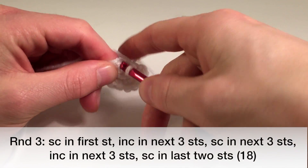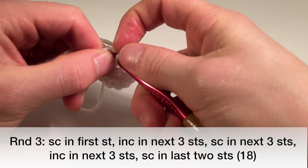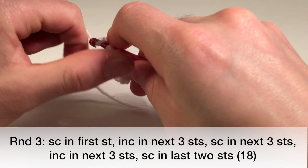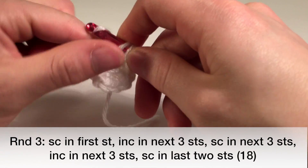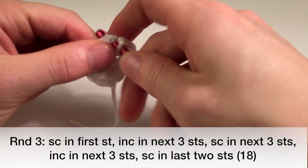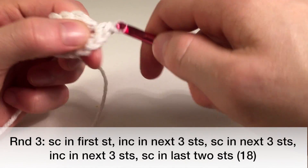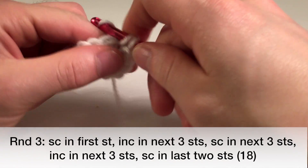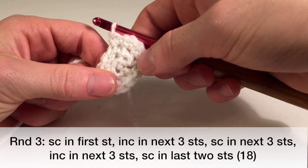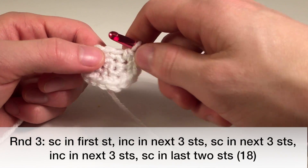So now we're going to do one single crochet in the next, and then two single crochets — basically another word for that is an increase. So we're going to increase in the next three stitches: one, two, three, four, five, and six. So that's three increases — one regular single crochet and three increases, so we're at seven stitches total.